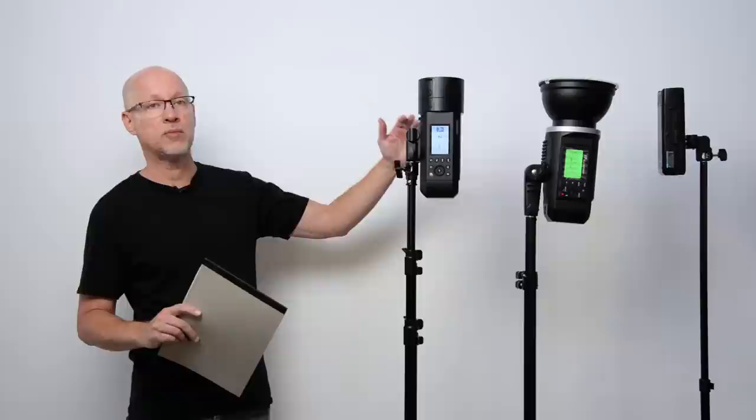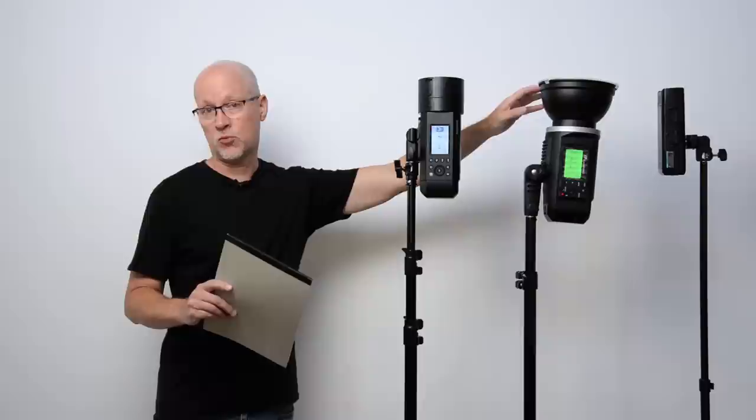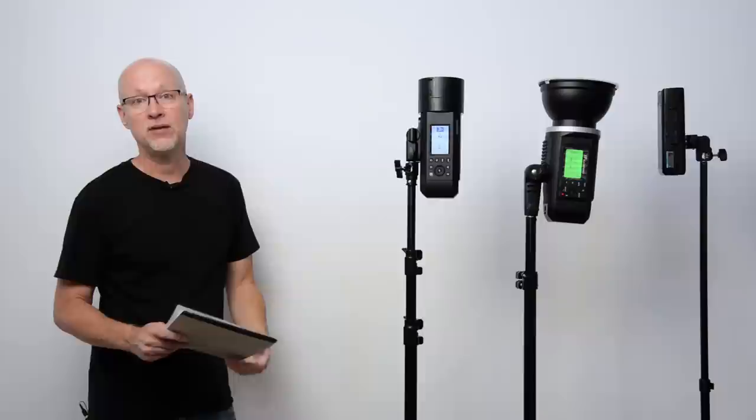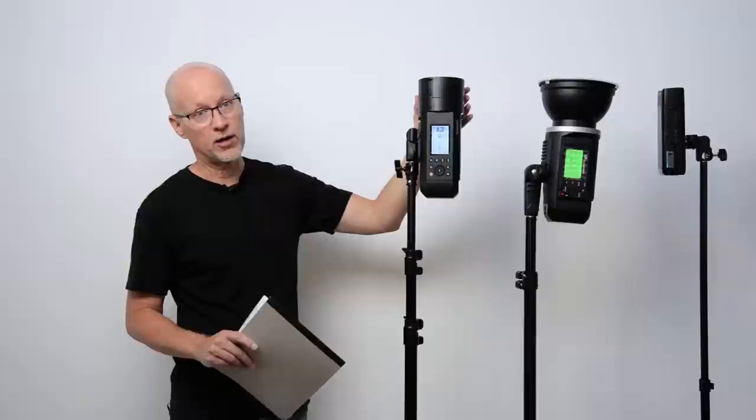Now, some of that could be argued that there's no diffuser on the AD400 Pro, whereas the Explore 600 has a diffuser. But from my testing done over and over again, the Explore 600 diffuser has negligible difference — it isn't even detected on the light meter, even at one-tenth stop increments. So that really doesn't fall into the argument that it would make any difference.